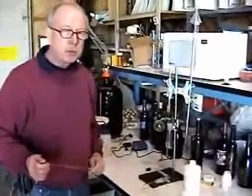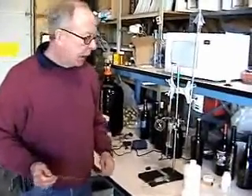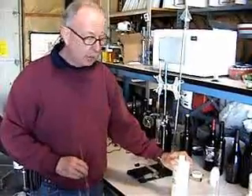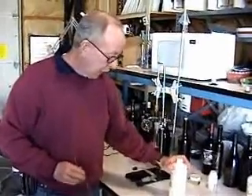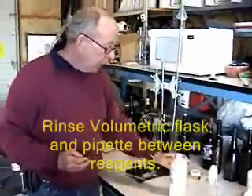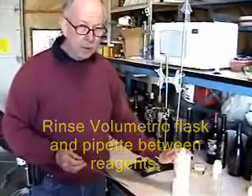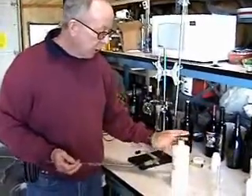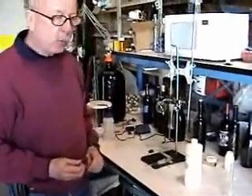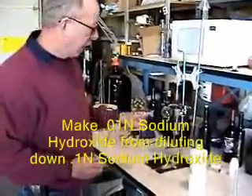The second reagent we need is 0.01% sodium hydroxide. You can buy sodium hydroxide at different concentrations, but typically 0.1 is the one most used in wine analysis. I have some 0.1, but we need 0.01 for the back titration after the reaction has finished in the apparatus.